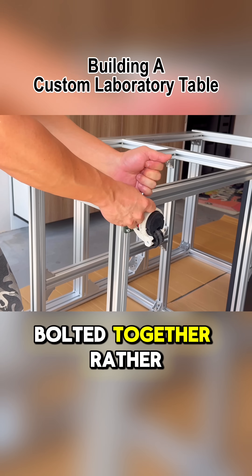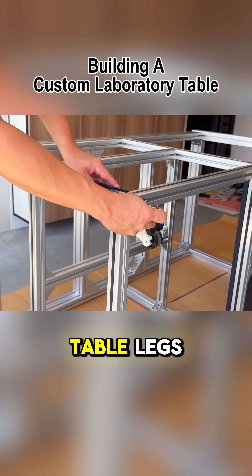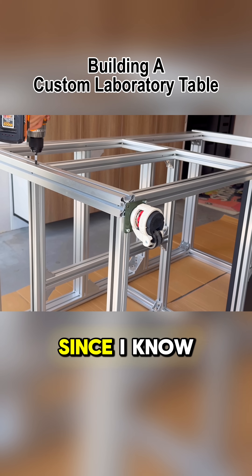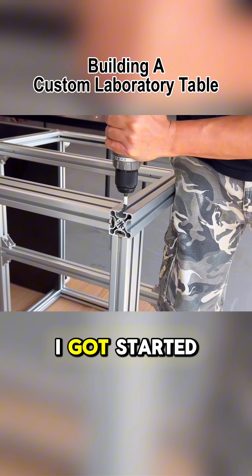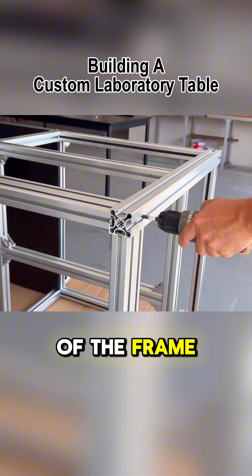Luckily, this structure is bolted together rather than welded. I figured that if I remove one of the table legs, we might just be able to slot the panel in. Since I know where all the fasteners are, I got started loosening all the relevant bolts and slowly slid the leg out of the frame.